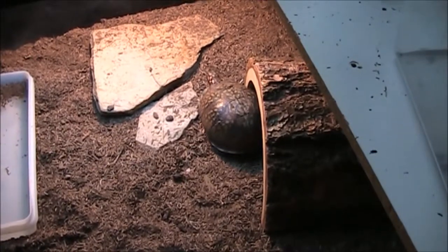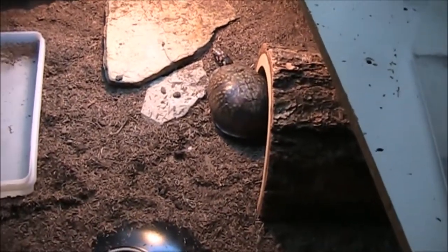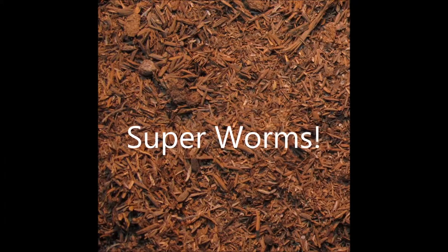Secondly, something you can do to make the super worms more nutritious is to gut load them. You gut load super worms by feeding them various vegetables such as lettuce and carrots. All you have to do is break up the vegetables and put them in. Also, don't forget to rinse off your lettuce and carrots because you don't want a mite infestation.